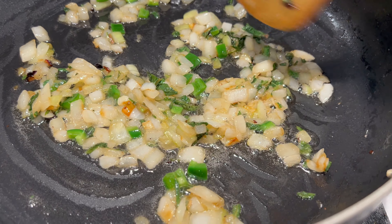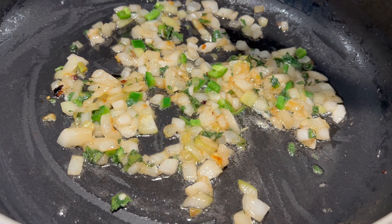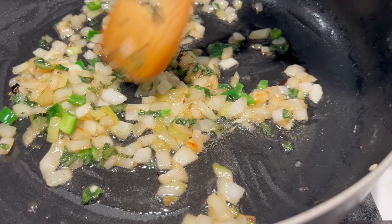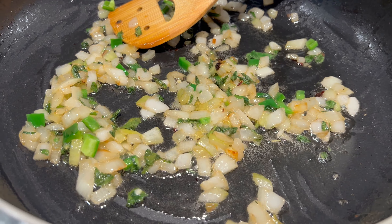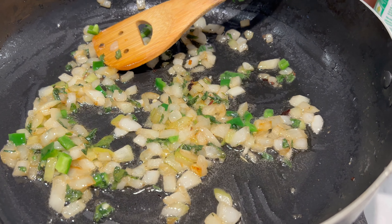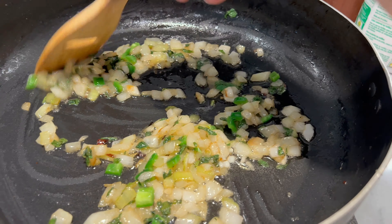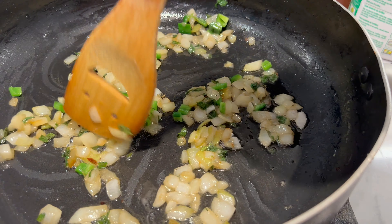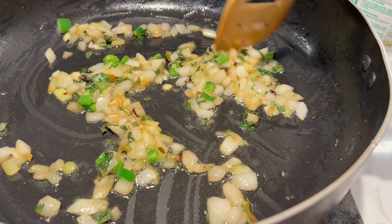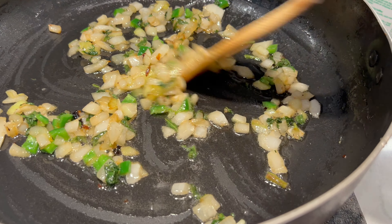Este tipo de quesadillas son muy tradicionales en la Ciudad de México. Por las noches normalmente las señoras sacan sus mesitas afuera de sus casas y ahí están haciendo sus quesadillas. Son deliciosas y se pueden rellenar de muchísimas cosas: de chicharrón, de tinga de res, de pollo, de champiñones, de huitlacoche, de queso solo, de queso con papa, de mil cosas. Básicamente se pueden rellenar de cualquier cosa.